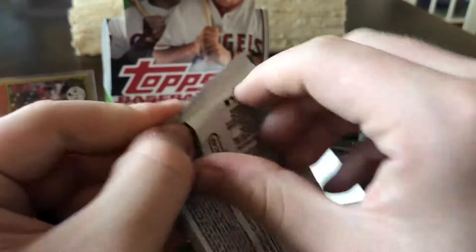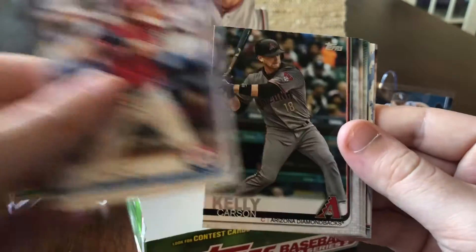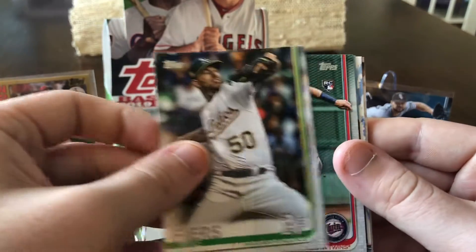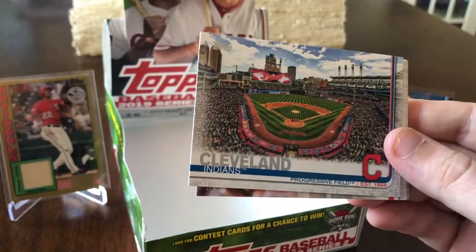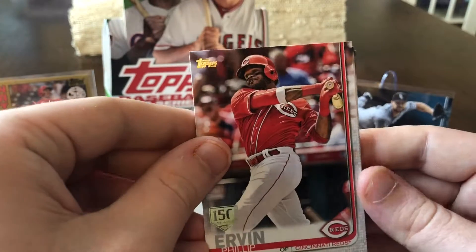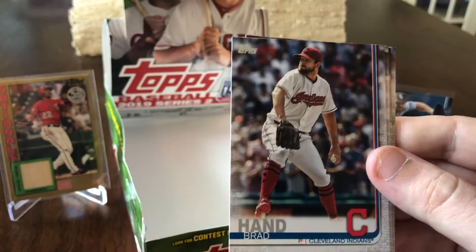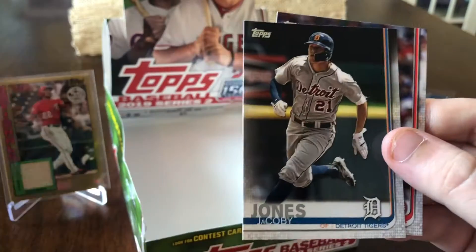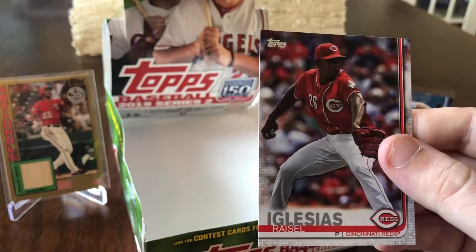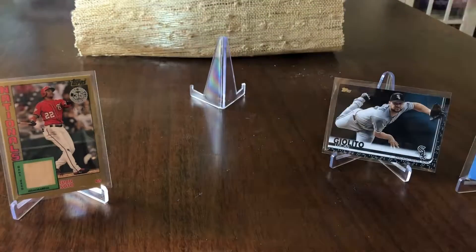Last pack — hoping for some last-pack mojo. Jeff Mathis, Carson Kelly, Mike Fears, Jake Cave rookie card, Arizona Diamondbacks team card, Indians team card, Phillip Ervin 150-year stamp, Tyler Mull, David Dahl, Brad Hand, Kenyon Middleton, Chris Shaw rookie card, Jacobi Jones, and ending it with Racel Iglesias. Nothing else for a hit.